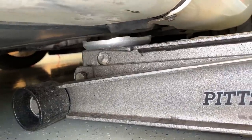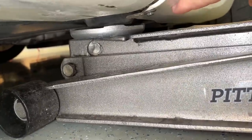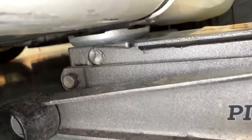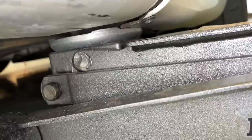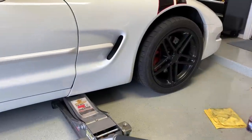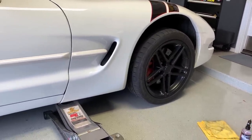Get your jack into place and make sure it's on that puck — you don't want the jack to hit the fiberglass or anything else. Make sure it's properly in place, then go ahead and start jacking. Just like that.